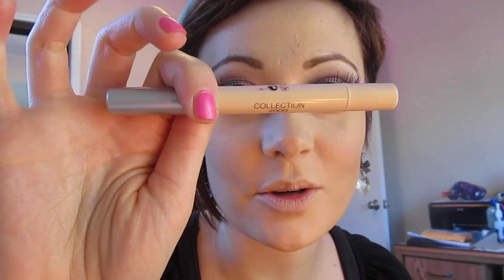For my under-eye area — trying to get more of a doll-like perfection — I took the Collection 2000 Luminating Light Diffusing Concealer in number two neutral. My face powder is already on; it's the Inglot YSM, which gives nice full coverage. Just fluff that in with a duo fiber brush.